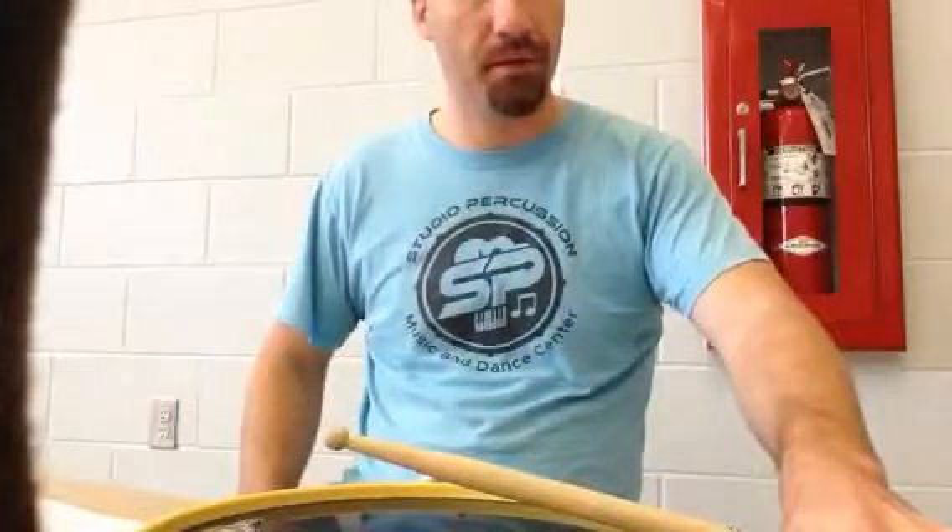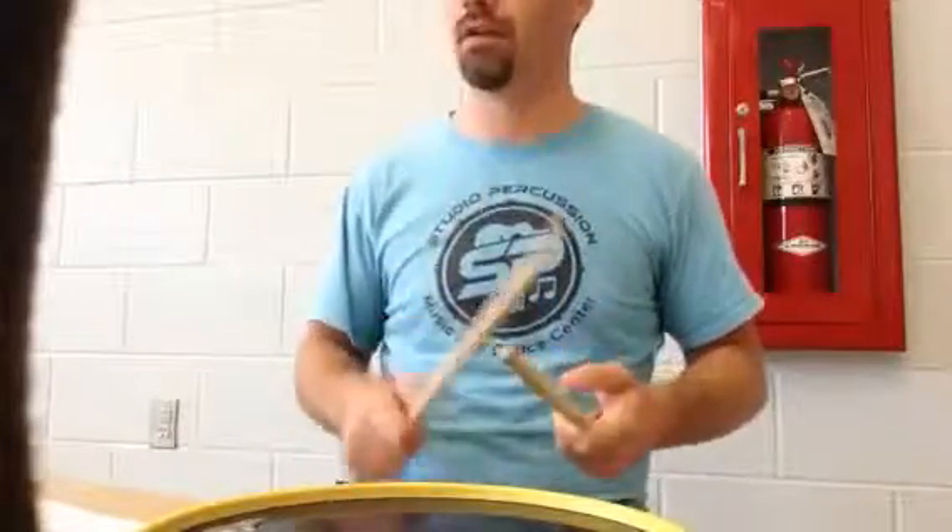Okay, that was 80 beats per minute. Now we're at 85. One, two, three, go.